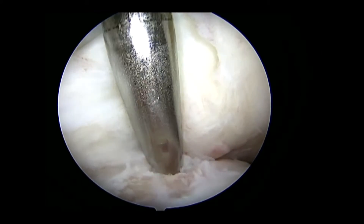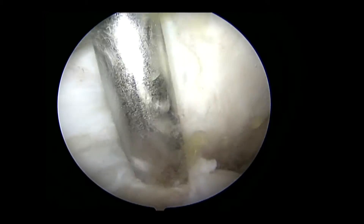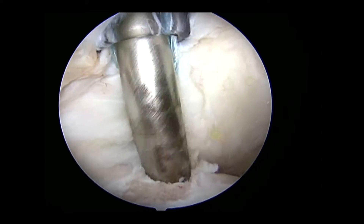The fiber wire limbs are loaded into a 4.75 mm swivel lock anchor which is inserted into the prepared reverse Hill-Sax lesion in standard fashion.